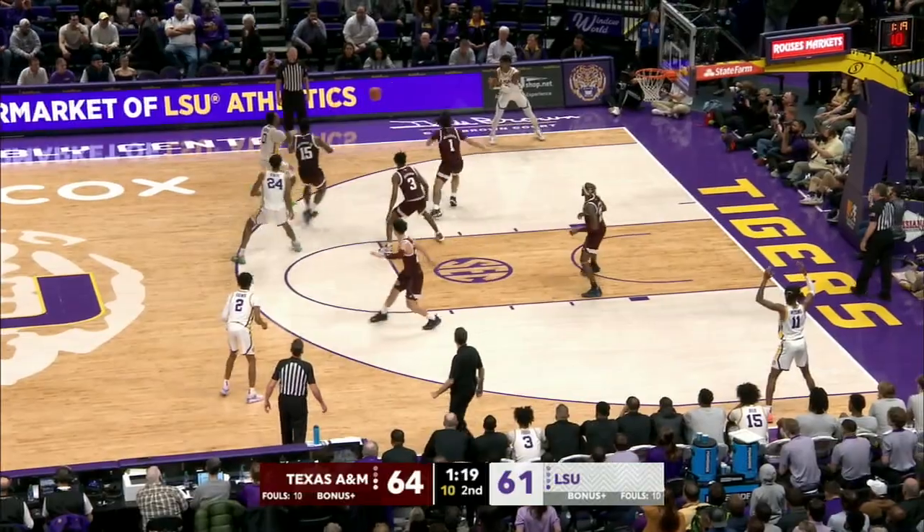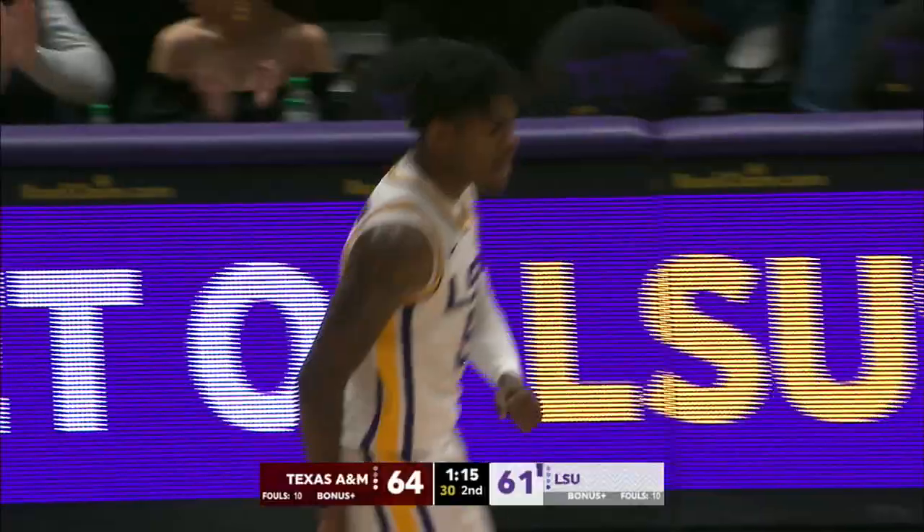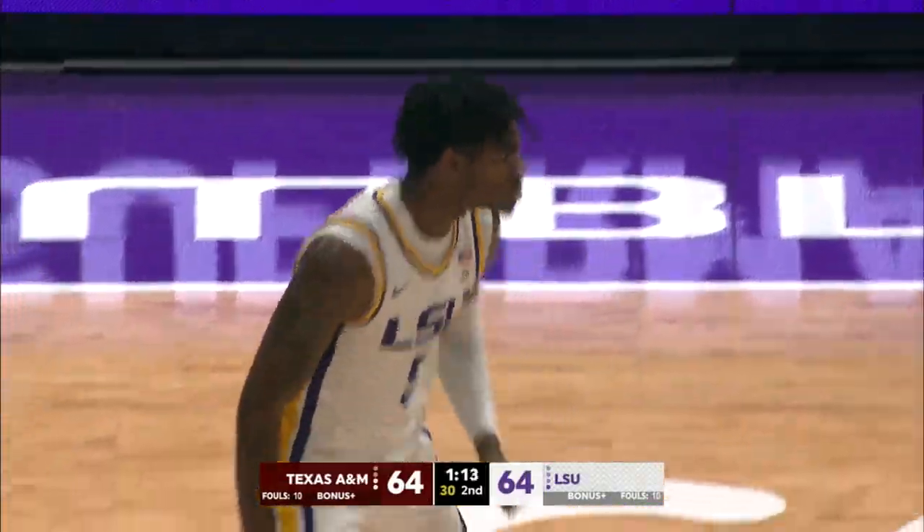Gaines, right side, fires it left side to Murray — quick pass — Wilkinson, three ball — good! And we're tied, 64-all!